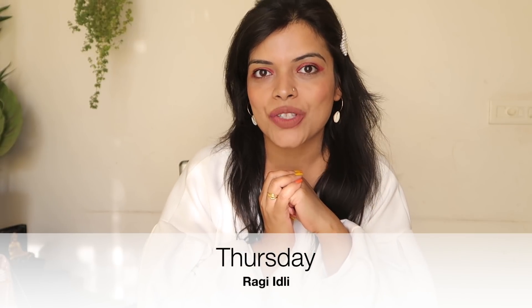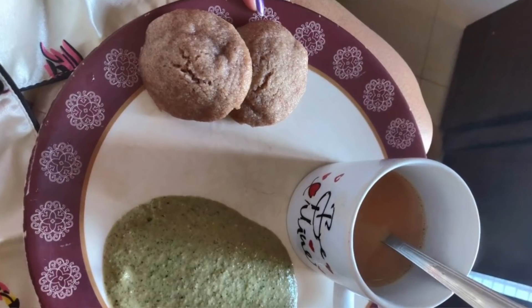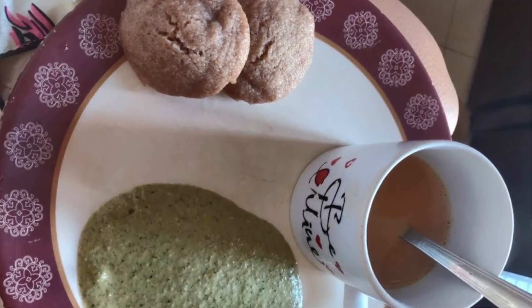The fourth option, which is your Thursday breakfast, is Ragi Idli. It is very delicious and healthy. Don't think that you have to make it without oil — you do need to use oil. It is not that oil is bad for weight loss. It is very necessary to consume oil; otherwise, you will have constipation if you don't eat any oil.